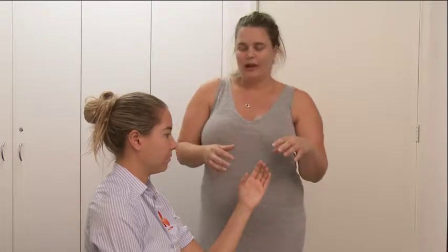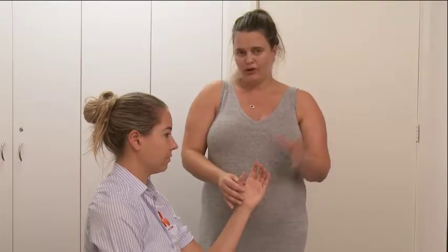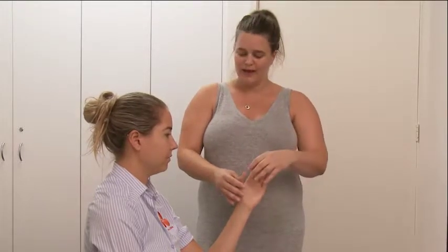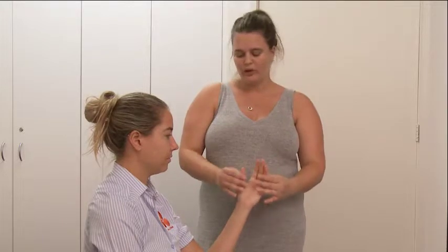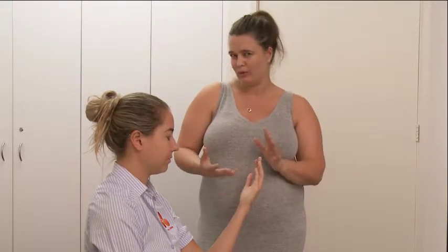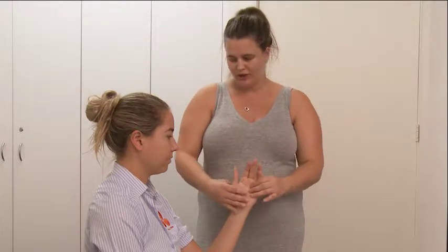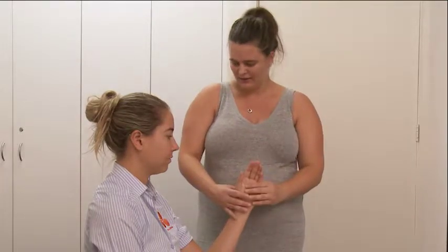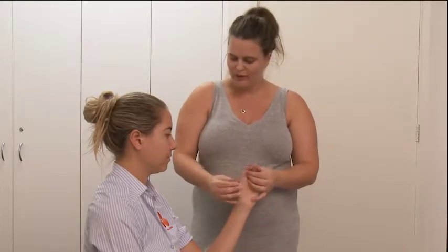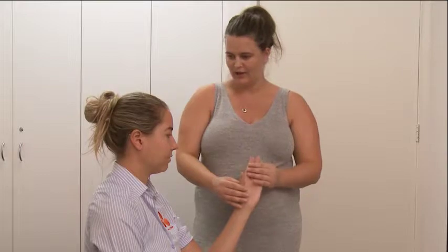When you start, give your patient really clear instructions on the position you want them in. A lot of patients will try and be helpful — they'll move their wrist out of the way, open their thumb up, or turn their hand to face them to have a look at what you're doing. So really clear instructions on keeping the hand nice and still. You're going to have thumb to index finger, and when I come round with the material, rather than move your thumb out of the way, you're going to move your hand out of the way.